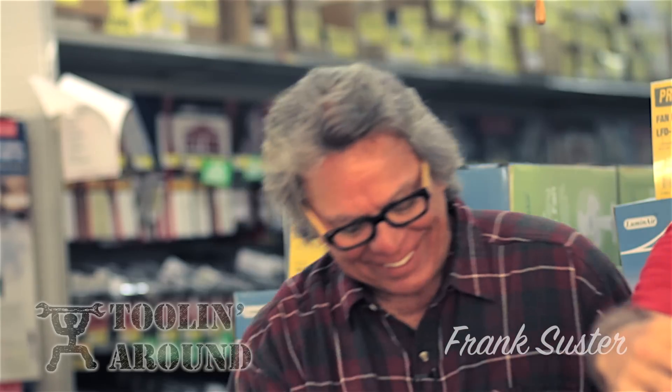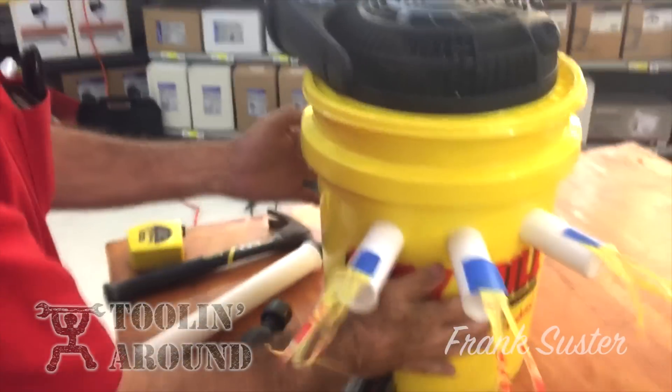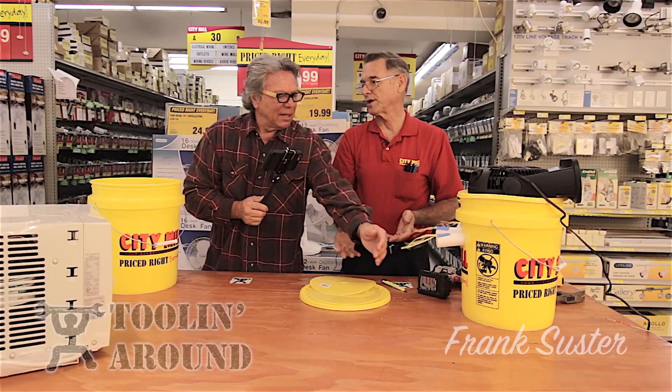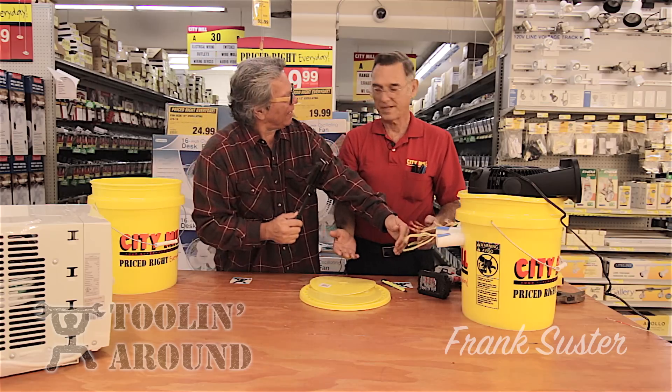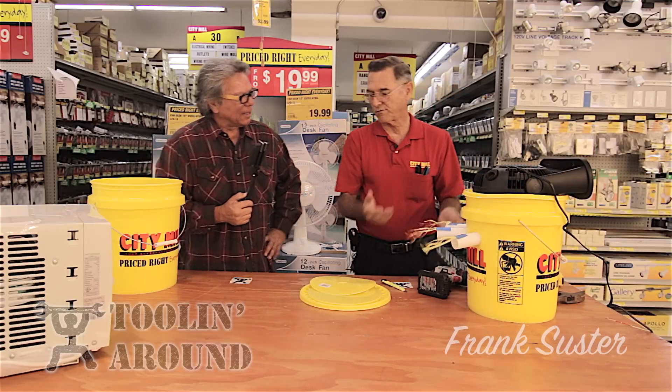So it blows on the ice and the cool air comes out here. When you turn on the fan, if you're standing within three feet of it, the temperature is going to drop between six and ten degrees. You can already feel the cool air. And if you're doing a little project in your workshop, a bag of ice like this can last four to five hours — four to five hours of cool air as you're doing your project.